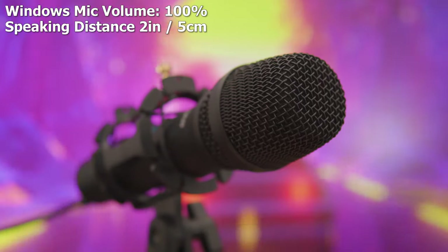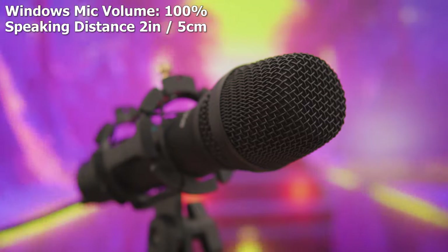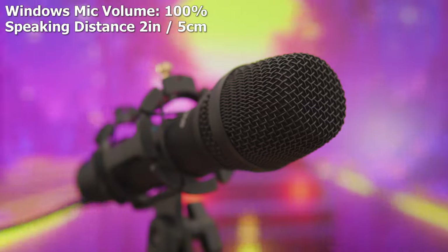If you want the best audio, speak close to the microphone. And if you don't like the included stand, you can swap it out for a cheap boom arm for about 10 to 15 dollars while still keeping the shock mount and pop filter, which is pretty nice.